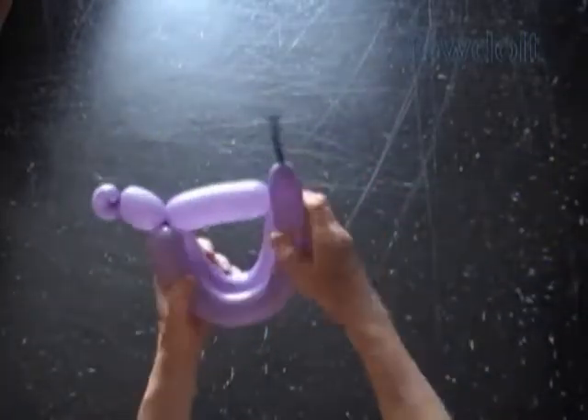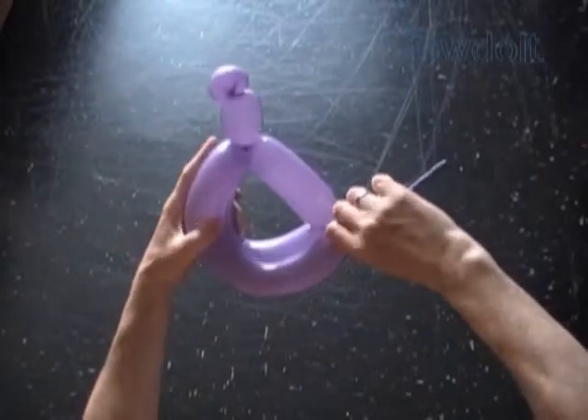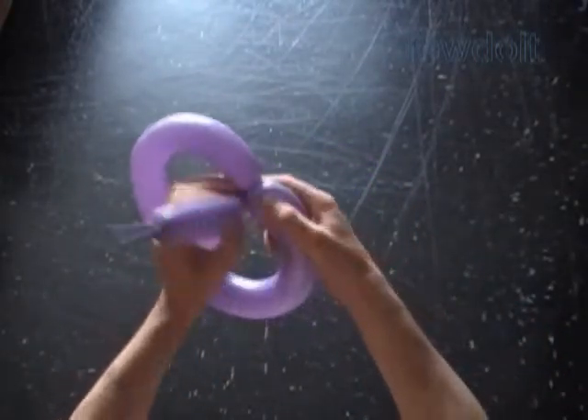Lock both ends of the chain of the last two bubbles in one lock twist. Then twist the fifth bubble the same size as the fourth bubble. Lock both ends of the chain of the last two bubbles in one lock twist.